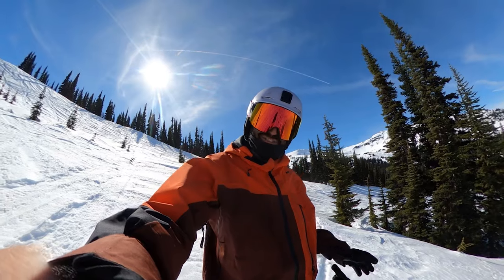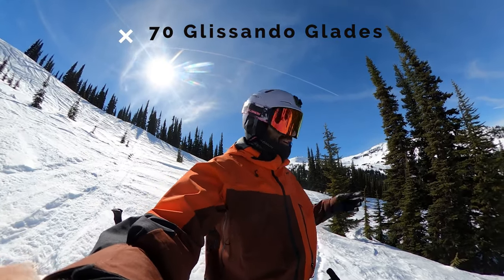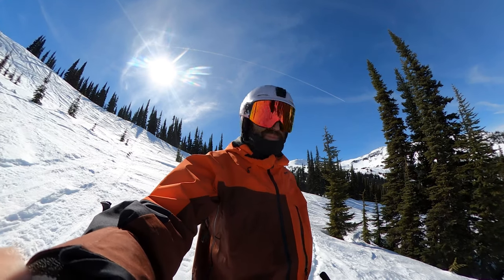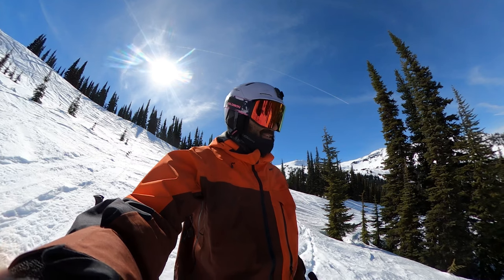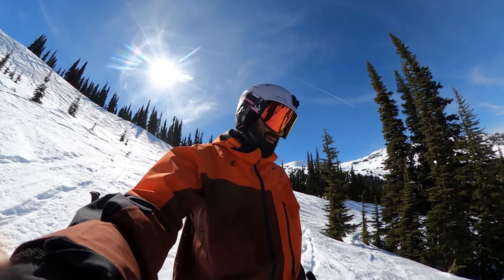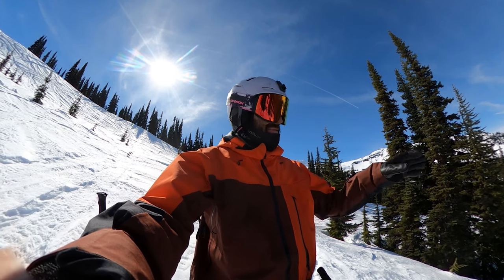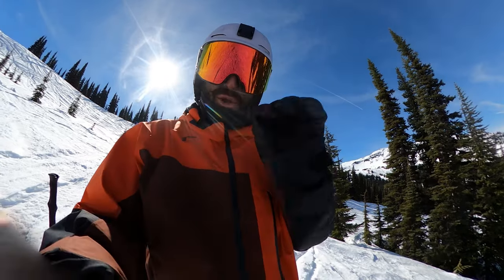Today's last run is Glacendo Glades. You do have to traverse a little bit if you want the upper part — you don't have to ski tour them, but you can traverse from Rhapsody Bowl all the way across. Right now it definitely isn't worth it, but on a better pow day it might be. If you like mellow glades, it is a pretty fun one. Run 70 — Glacendo Glades, let's go!